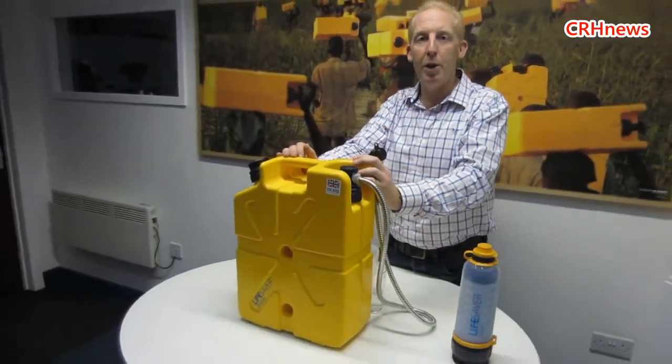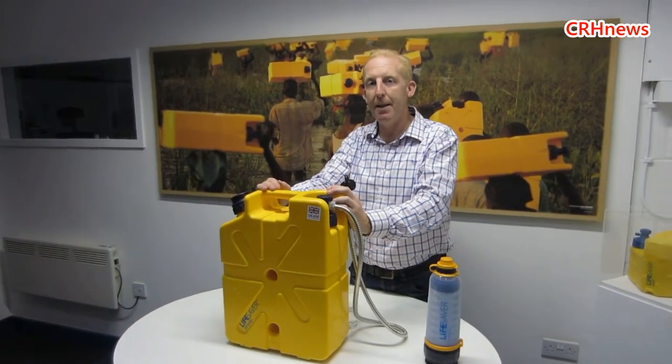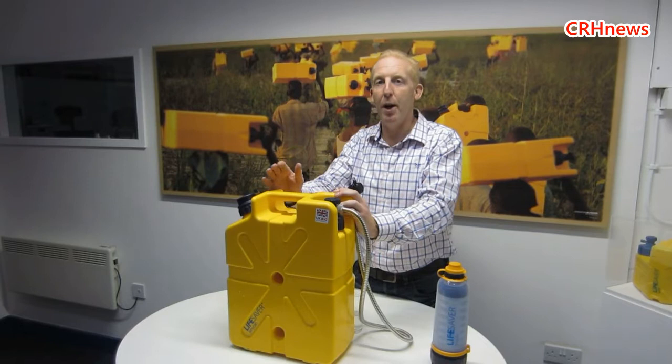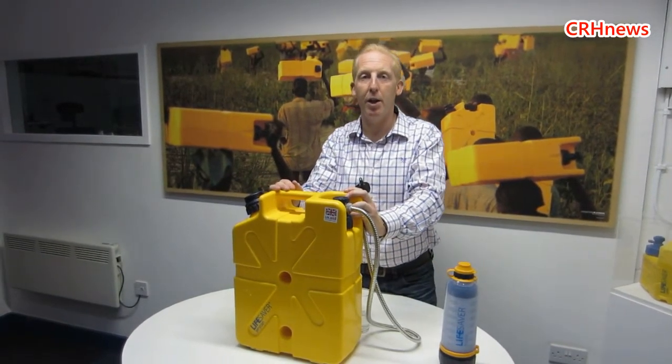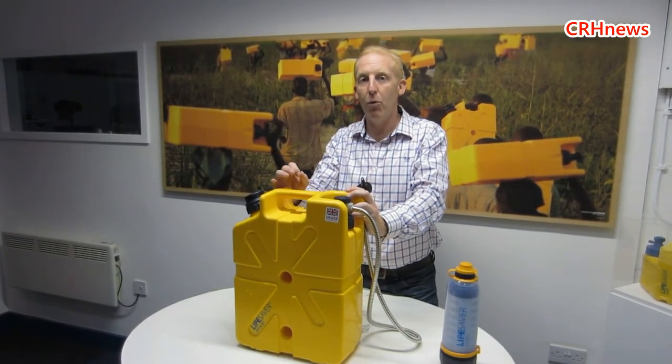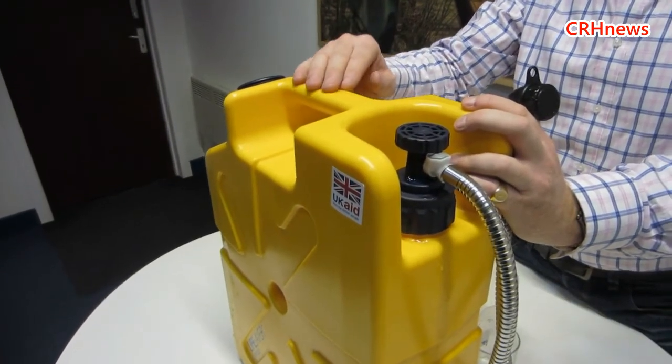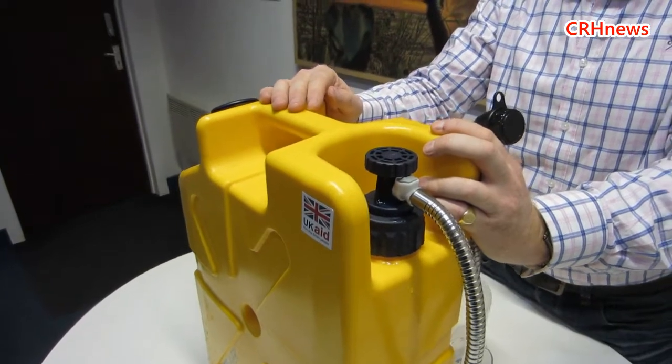There are certain parts of the world where you don't have to have a disaster to need this piece of kit. This is a lifesaver for the three quarters of the world below the poverty line. We distribute this all over the world for the 1.1 billion people who don't have access to clean drinking water every day — every day drinking dirty, contaminated water shared with animals. Over a million children every year die from water-related illness, diarrhoea and sickness.